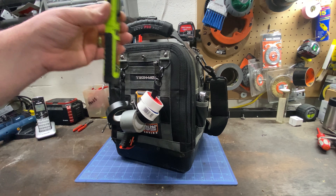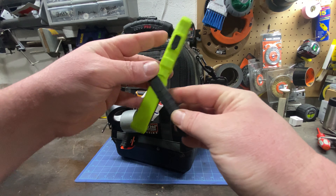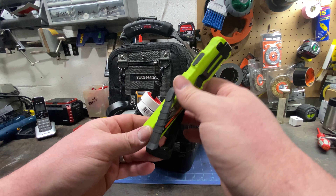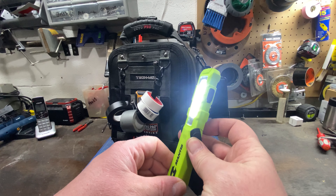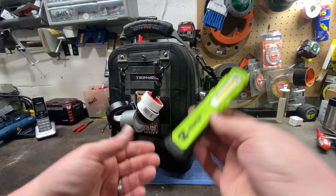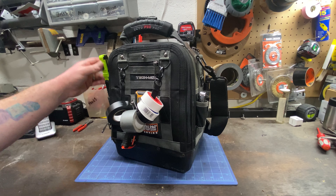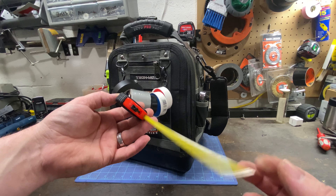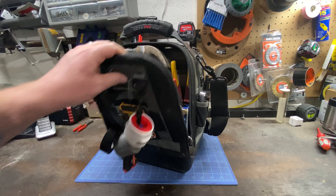I recently bought this little Mantis light. The one thing the Fox light doesn't do is stand up well, so this Mantis — which is around 150-200 lumens — has a little stand, which is good for under sinks. You can charge it via USB, it has a battery indicator, and it goes from flood to spot to flashlight to off. I also have a thin tape measure I use specifically to measure for window screens.